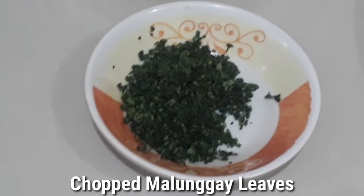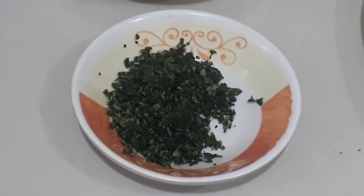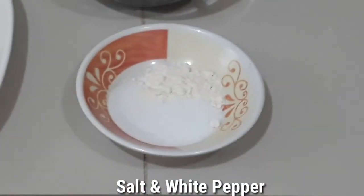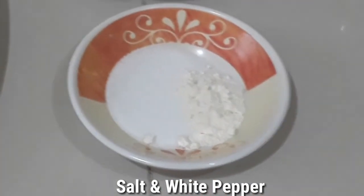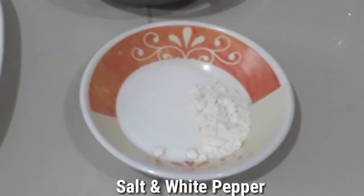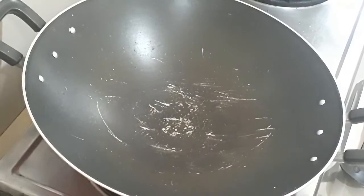We also have some white wine, and later on to add color we have our chopped malunggay leaves — instead of parsley I'm using malunggay leaves because it's much healthier. To season we have salt and pepper: the left part is salt and the right part is pepper. The mixture should be one to two.